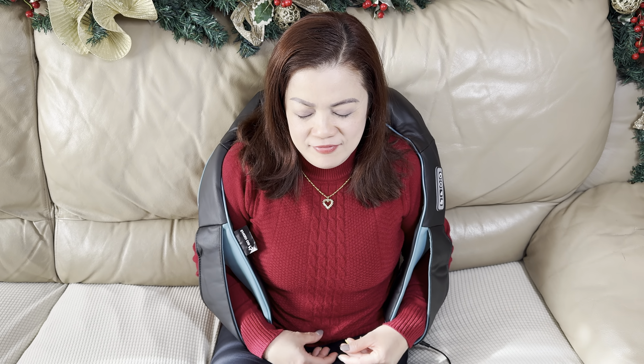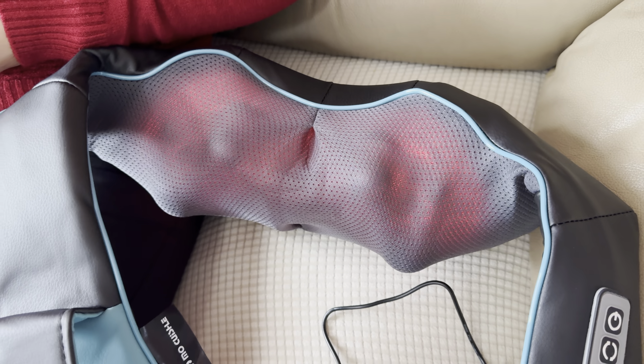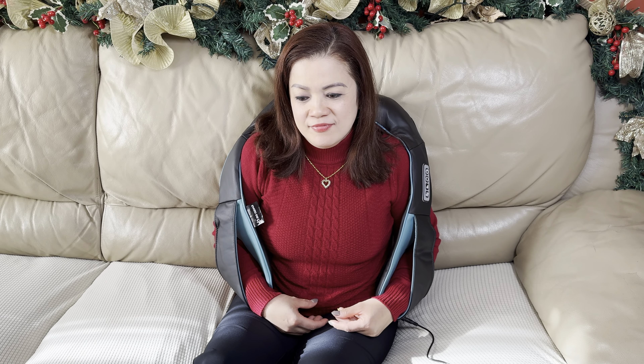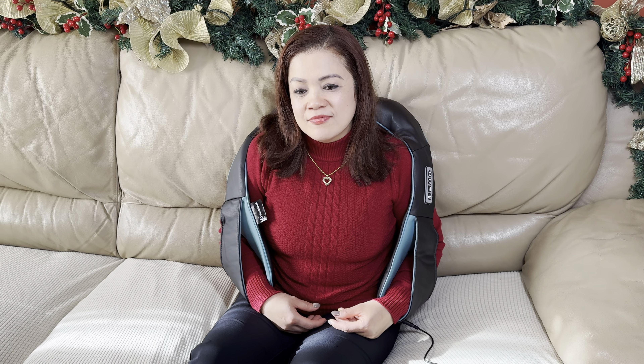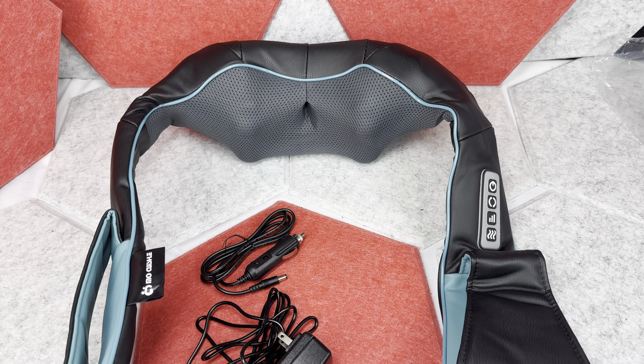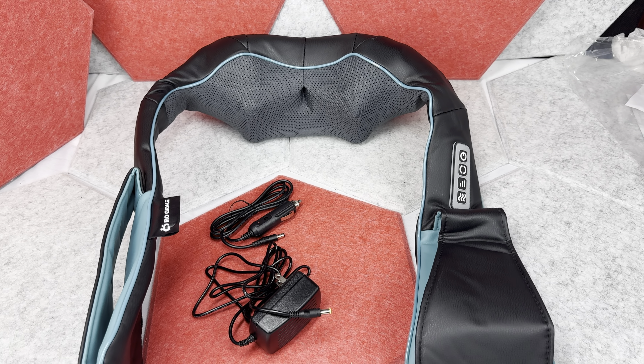It's also really nice to use it with the heat mode. When you put it on, you'll see a red light on the back of it, which adds a nice effect. This is a really nice and practical massager — most importantly, it does a great job, and for that quality it's definitely worth the price, especially since you can also use it in the car.